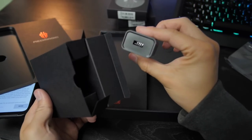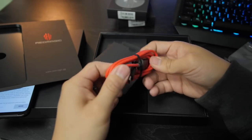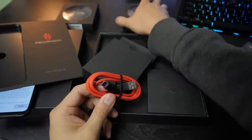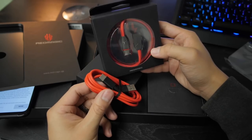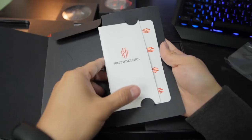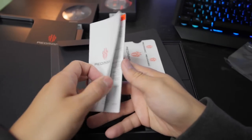Here is a charging brick, and it also gives you a USB-C to USB-A cable inside the box too. I guess they gave us a spare cable — pretty cool though. It does look different from the one they gave us outside the box. They also give you some stickers and a guidebook, an intro book with a bunch of different languages.